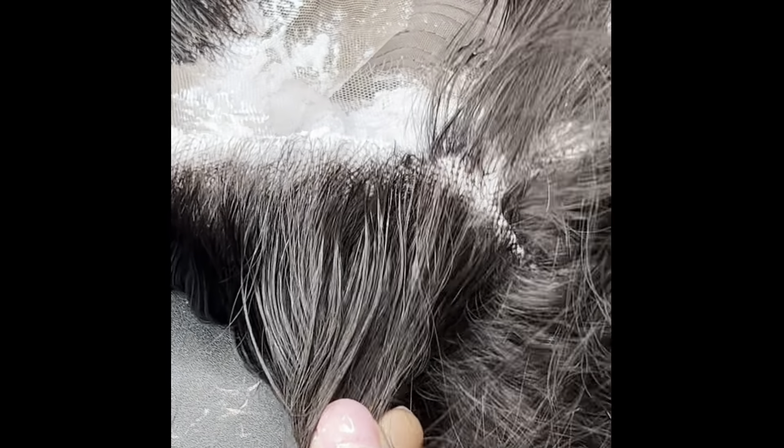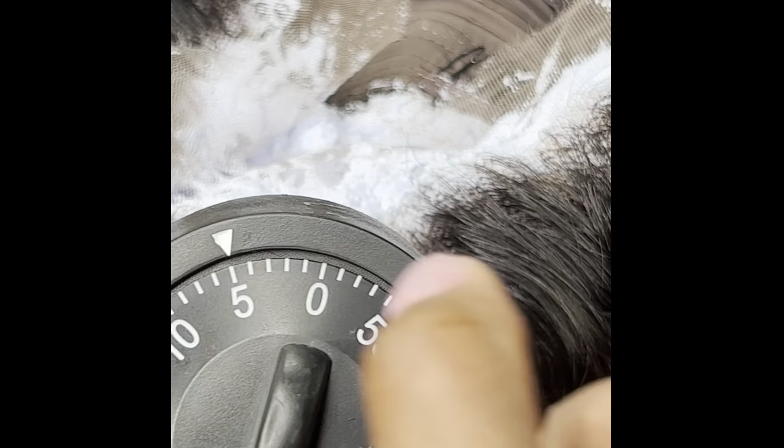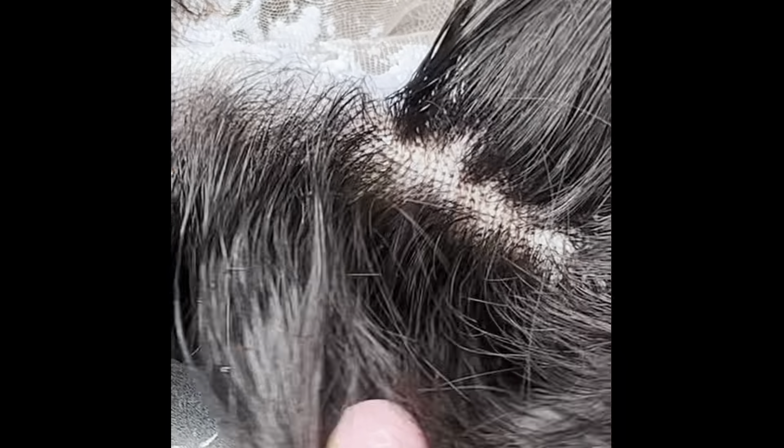As you check the knots, you'll notice that many of them have started to become brown, and that is the goal. You want them to turn brown, and sometimes you'll need to add a little more processing time to make sure that the majority of the knots are brown before rinsing the bleach from the hair.